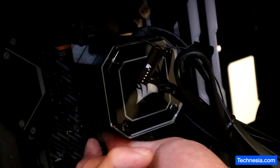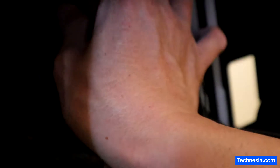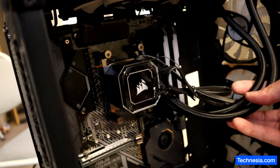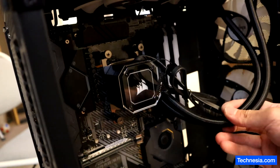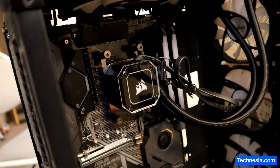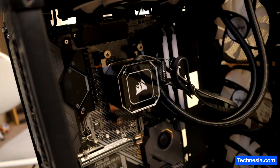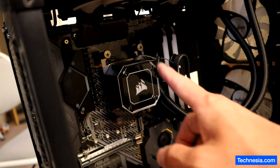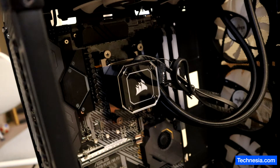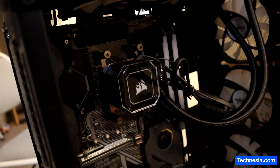All right, here we go. There you go — I think I did it right. I think that's how you're supposed to install the AMD AM4 bracket. I'm not totally sure — I'm going to finish building this custom PC, then run a stress test and check the CPU temperature. If the CPU temperature is too hot, that means I installed it wrong.